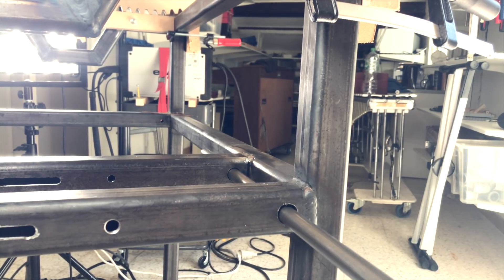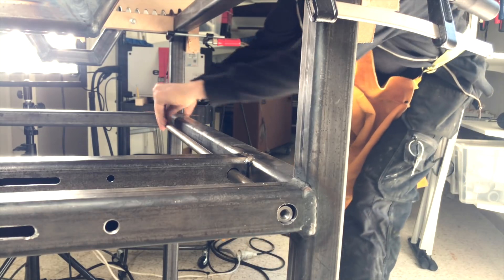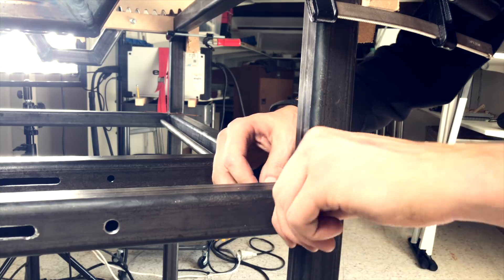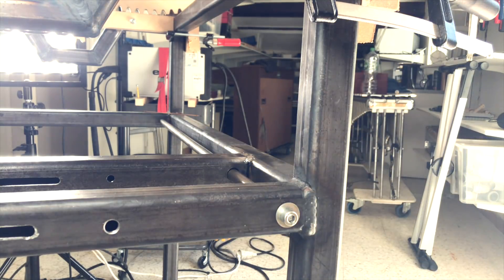Up until now I have been quite restricted by not being able to weld, but now I feel that the assembly of the Marble Machine X can kick off for real, because welding is going to be a big part of getting this machine together. So now it all starts.